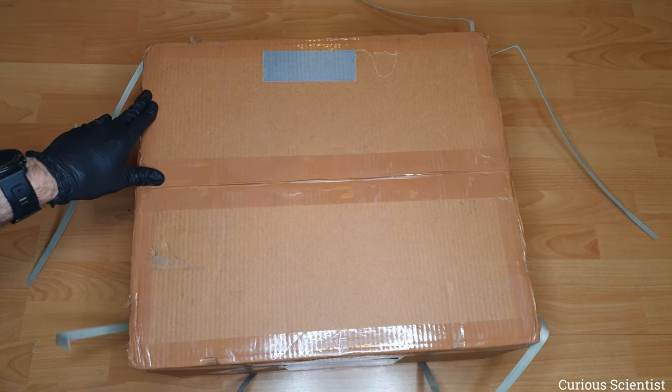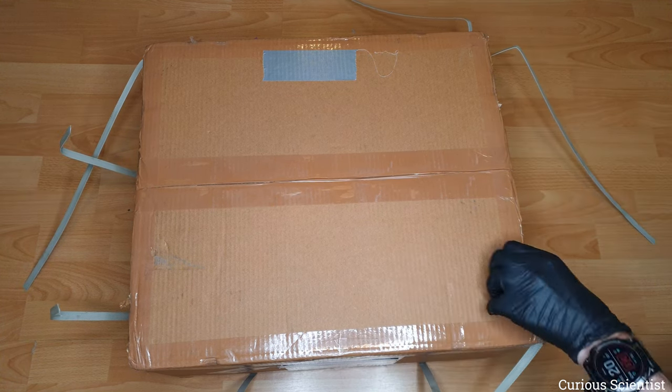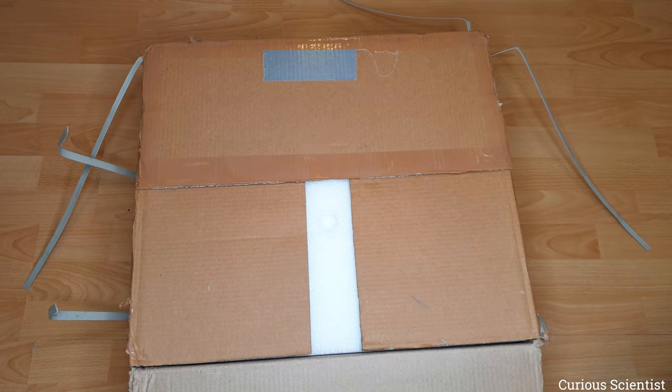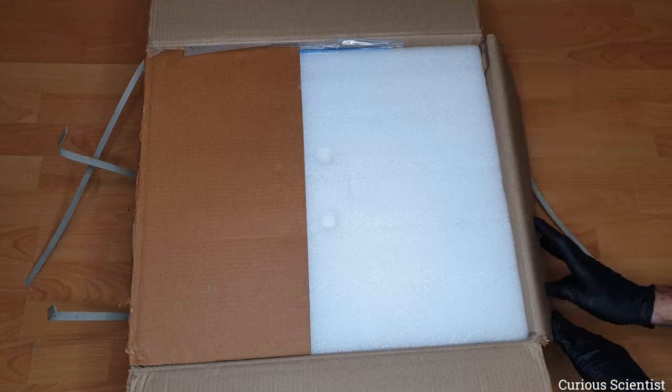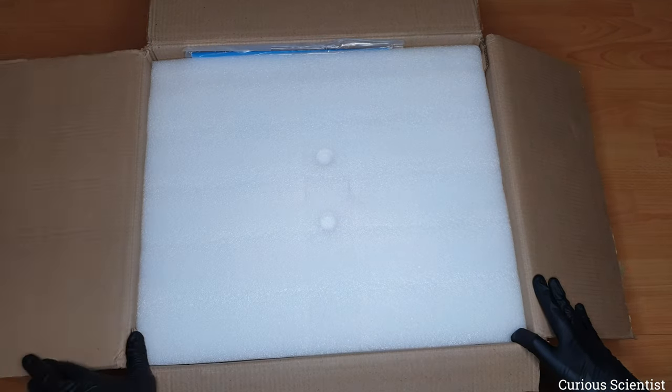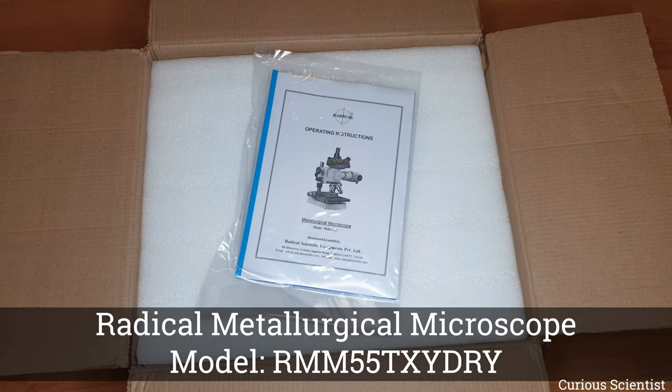This microscope was for sale at a reasonable price. I found it on eBay so I purchased it, and now in this video I am going to assemble it, show you all its parts and all its properties. So let's see what is inside the box.